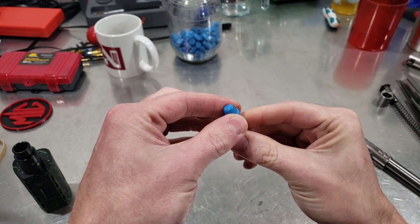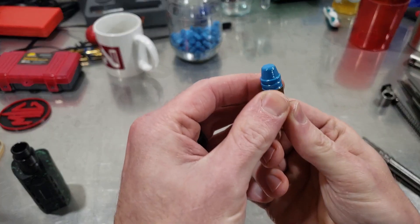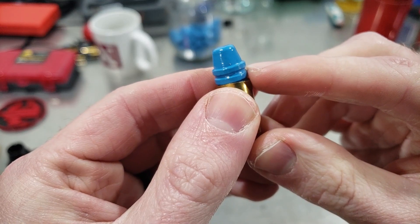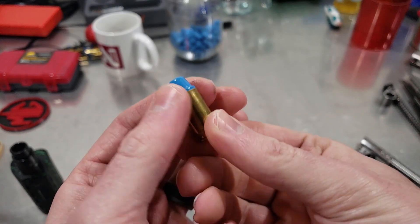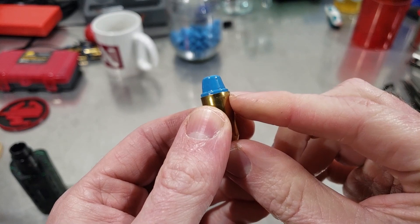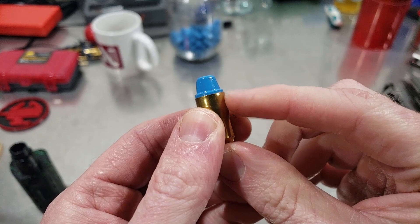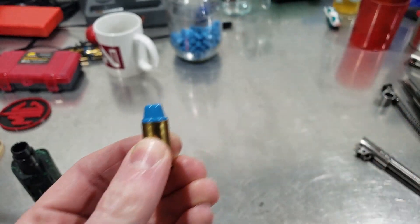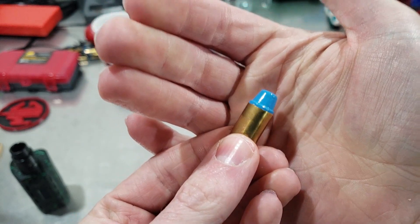Seat the bullet to where you know it has to be shorter than where you're seating it. I'm going to try to put the case mouth right at the bottom of the top hood — I know it's gonna have to be deeper than that, but that's just a starting point. Now that you've got your bullet seated, run it up in your crimp die. The only thing you're trying to do is flatten out the case mouth bell — you don't want to crimp it into the bullet, you just want to straighten out the case.